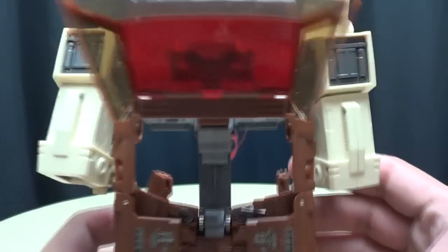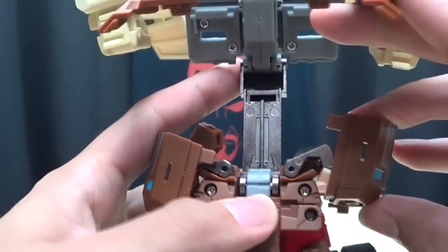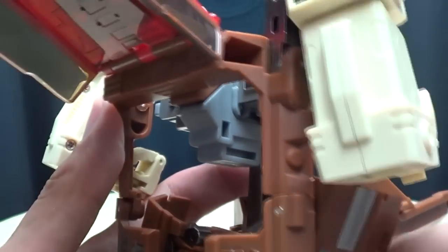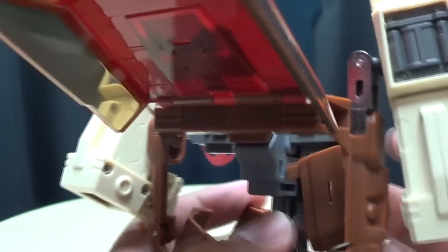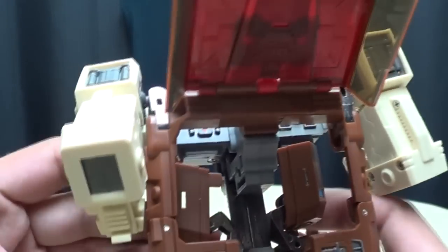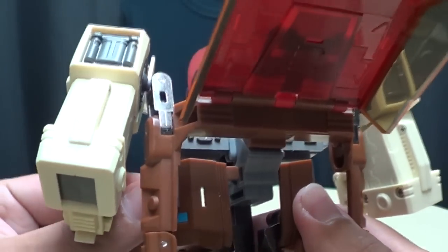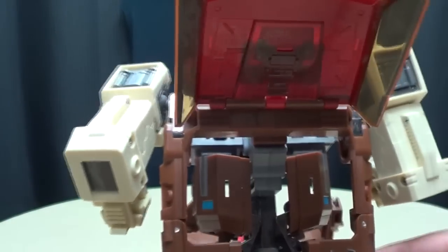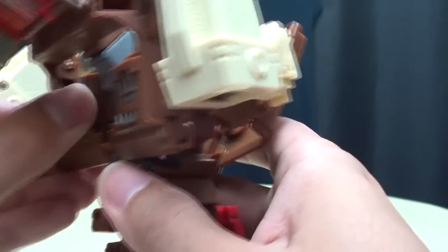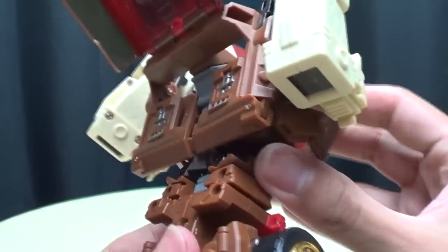Now in this position, take these side panels — which were the front bumper of the car — there are tabs right here that will tab into these slots. Bring it up on that double hinge and tab that in right there, locking it in place. Same thing on the other side: bring that up, tab it in. For some further locking, take these panels — there's a little tab that'll tab into the slot right there. Bring that up, line it up, push it in. And there you go — a whole lot of locking going on.